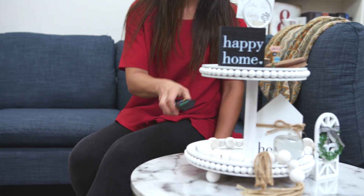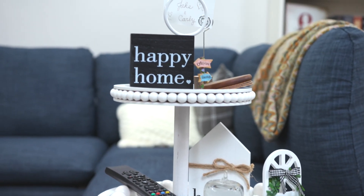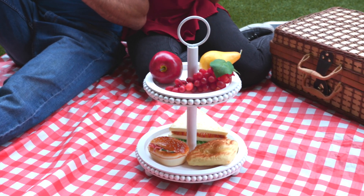But its use doesn't stop there. From trinkets to everyday items, its versatility will leave you amazed. Make a style statement anywhere you go with our beaded tiered tray and accompanying bead garland.